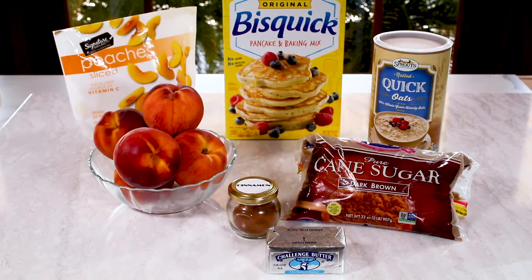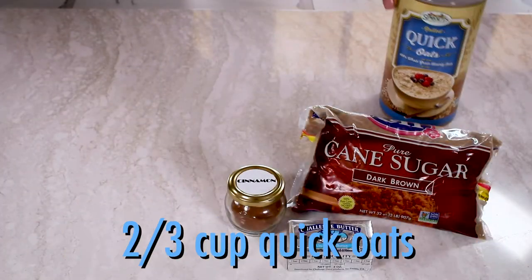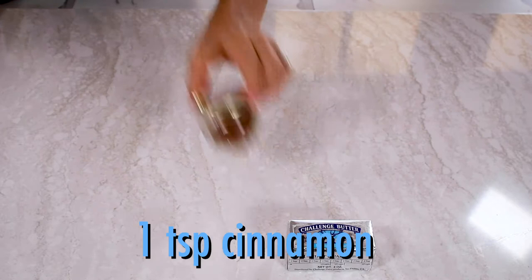Here's what you'll need for peach cobbler: peaches — frozen or fresh — Bisquick, quick oats, brown sugar, cinnamon, and butter.